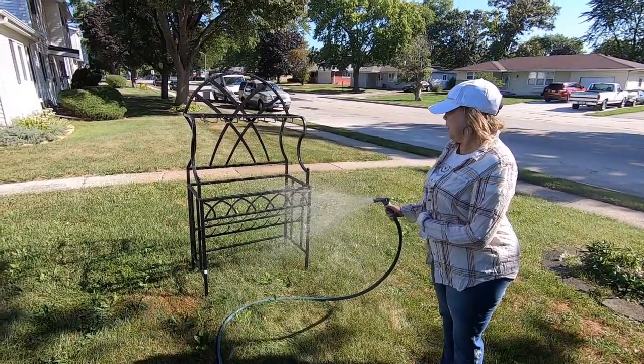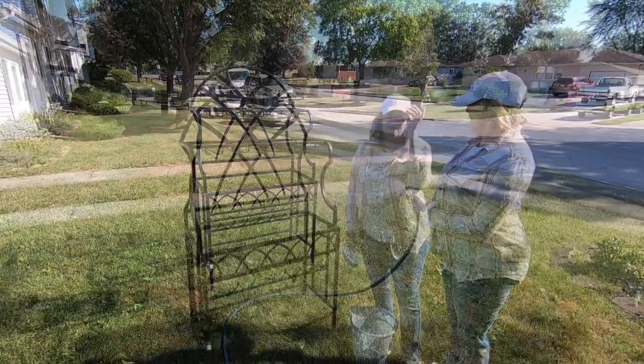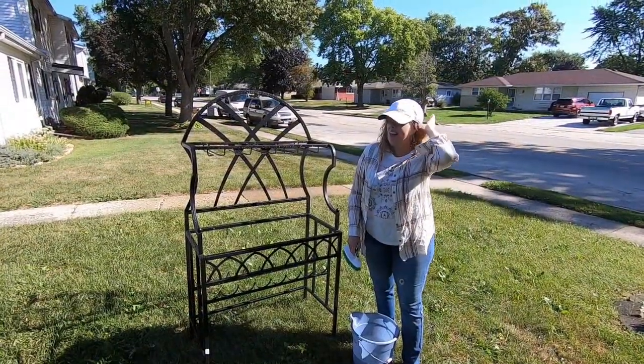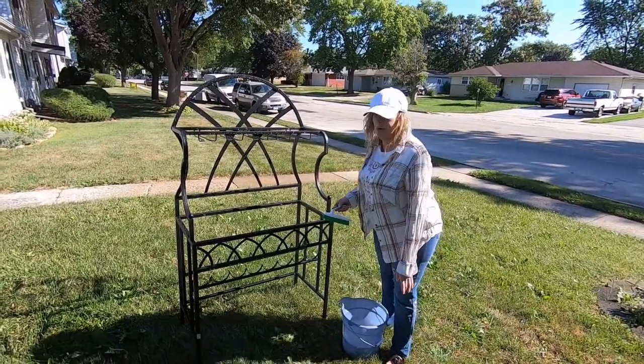I'm going to use it for my work supplies. Where'd you get it? Goodwill in Joliet for $12.99.